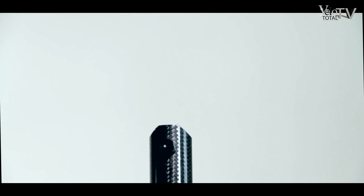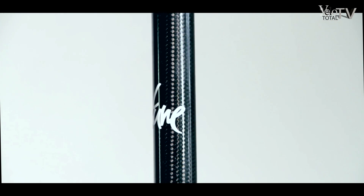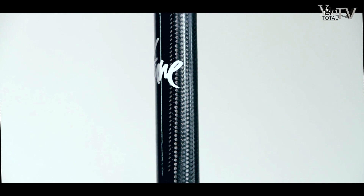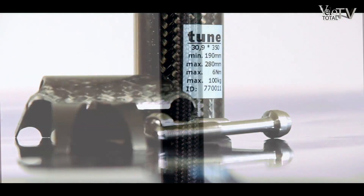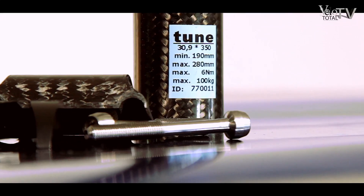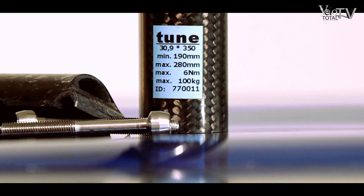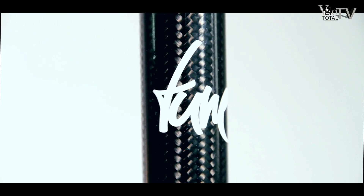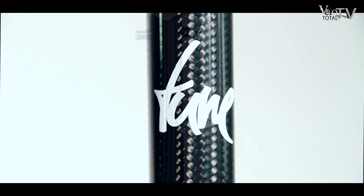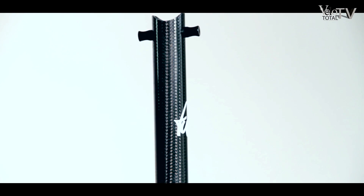The in-preg process produced seat post, made out of carbon, convinces with a low weight and a great look. The inside butted tube has on its reverse at the clamping area a mark which indicates the adjustment range. The manufacturer specifies that the scale needs to face the rear after mounting, as only in this way a proper installation is ensured. It is recommended to follow the provided manual exactly.